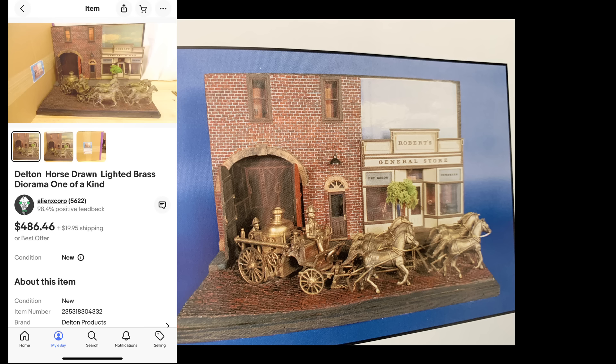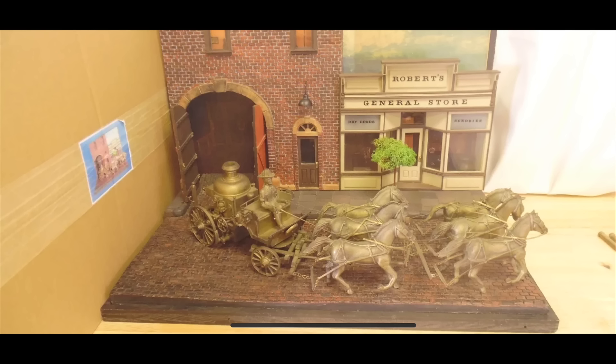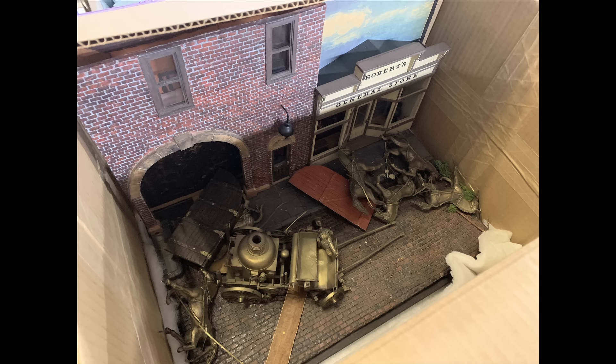Just a couple of months ago this one came up on eBay — this is the only one I've ever seen pictures of. This one belonged to Lenny Schloboda in his massive Delton collection, and his entire collection came up on eBay, so we grabbed it. It's a cool diorama, but unfortunately this is what happened to it in shipping — that was a disaster. I contacted the seller and said we'll just rebuild it because I always wanted one of these and figured it was repairable.